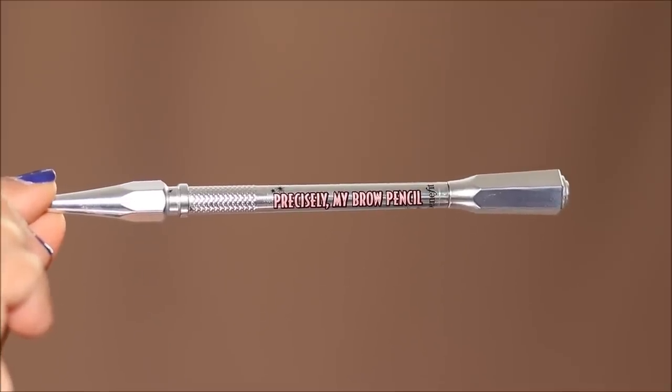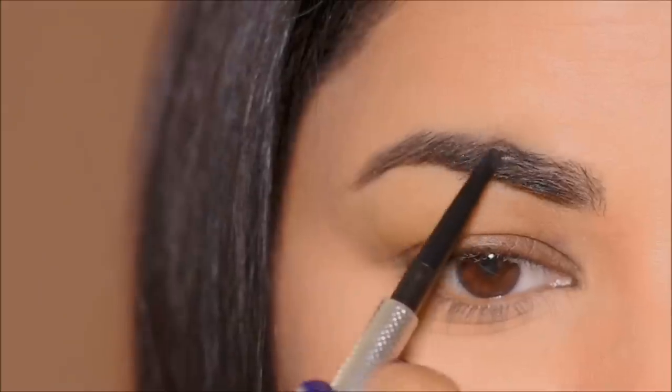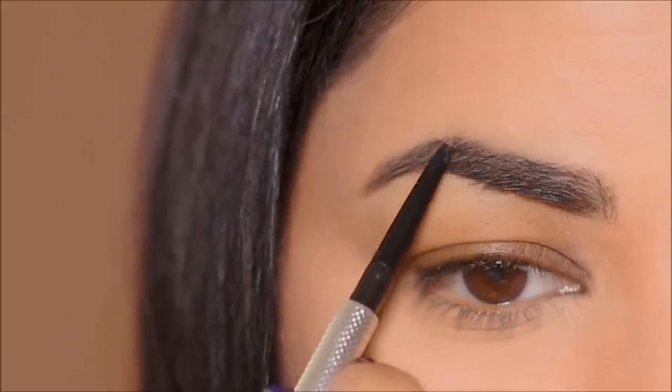As I do every single time, I'm going to start with my brows, and for that I'm going to be using the Precisely My Brow brow pencil by Benefit Cosmetics in the shade 4.